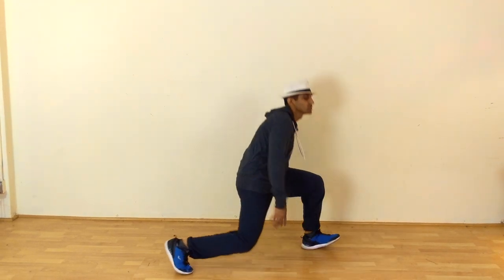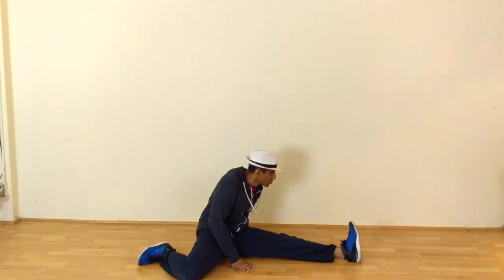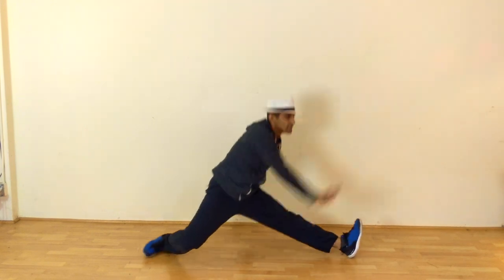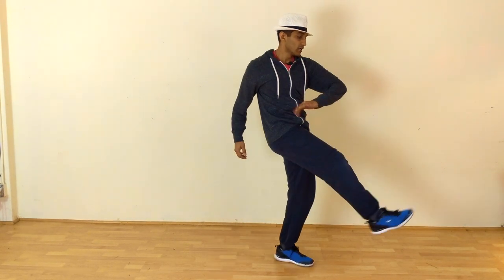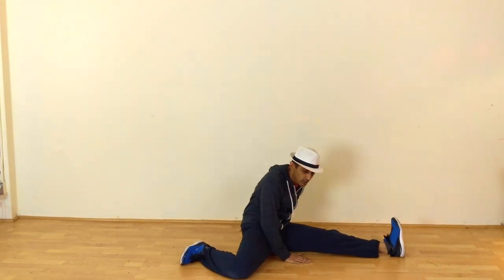So this is jazz split. You are going to kick down. Again, you are going to kick down and up. If you can, get up. Once it's fine you can do it slowly. The idea is you are going to kick, keep your feet down, then stretch, and then go down.